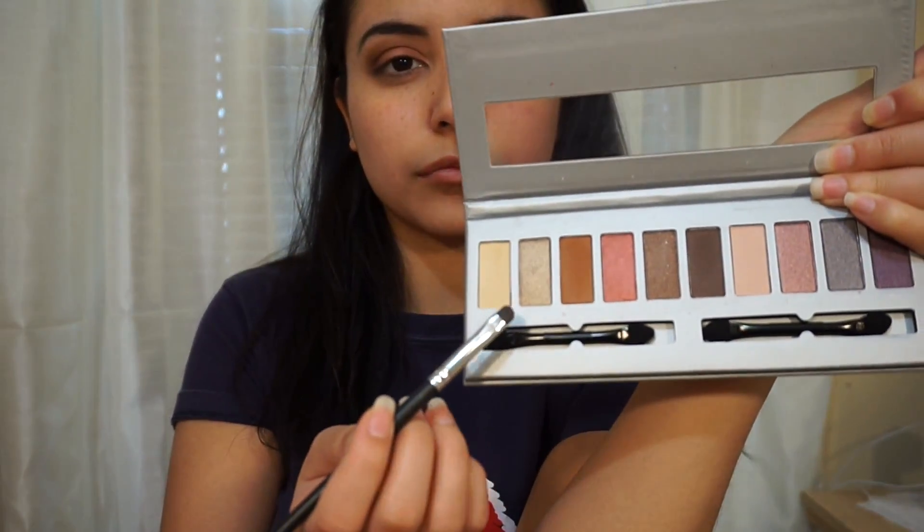Now I'm going to use the bone white shade and I'm going to put it right on the end of my eyebrow just to give it a little bit of a pop.